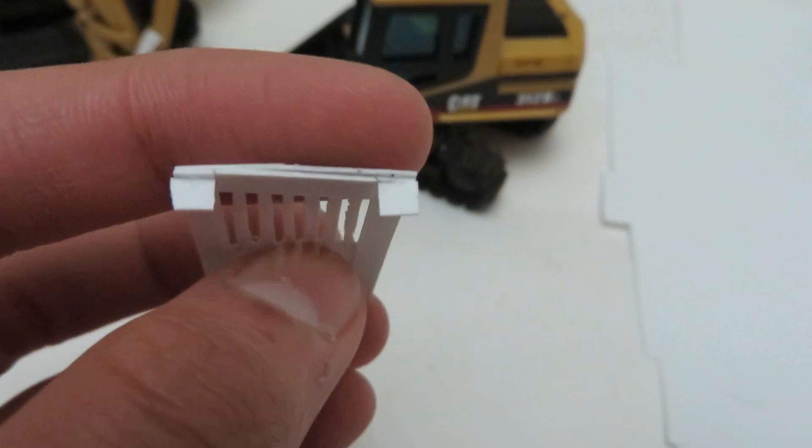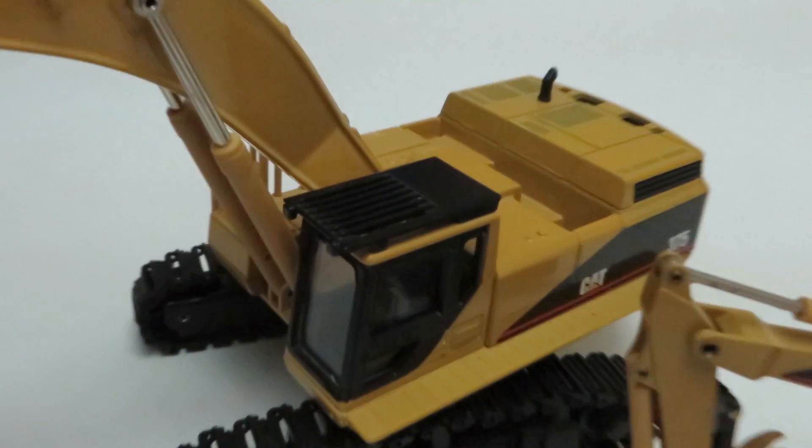Then I just put two little pieces to simulate lights. You can elaborate the design a little more — I'll show you the one on the 375 for a little bit of inspiration.